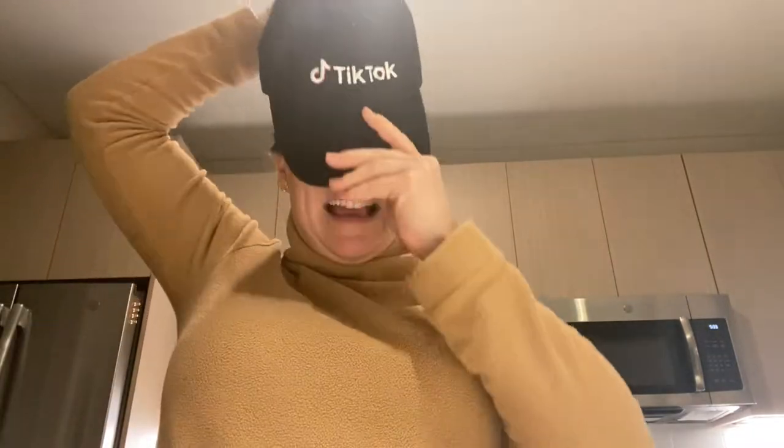Opening the TikTok box — I have no idea what's in here. I kind of had a feeling there would be a hat, and I don't normally wear hats, but I'm going to. Oh my God — yes! This is going to be like my undercover look. I'm just going to wear my TikTok hat. I'll have to adjust it.